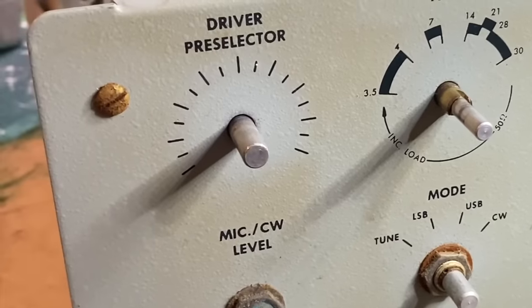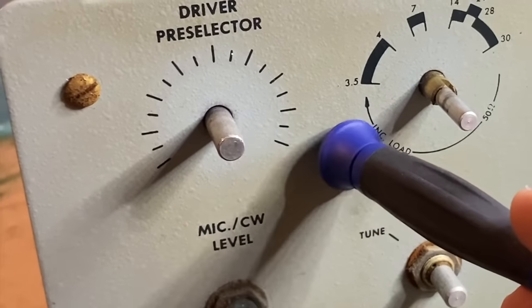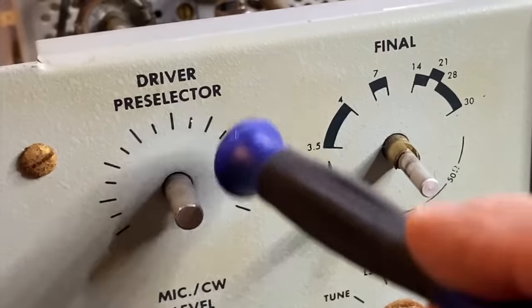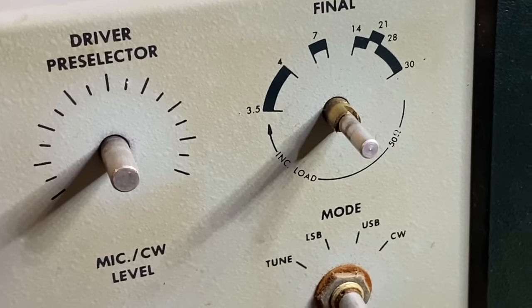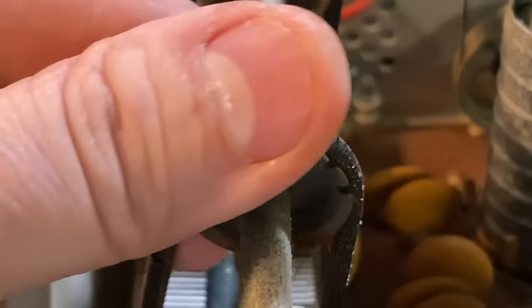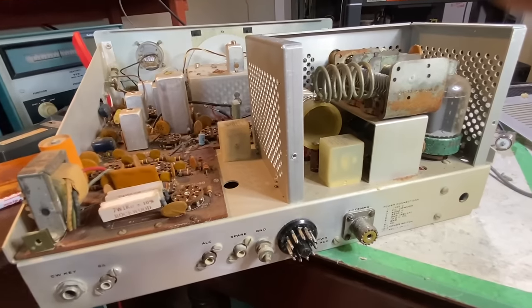Let's get to work. With the knobs off, you really do get a sense of how much nicotine is on this rig, but that's not a big deal — we're going to wash that off. I'm going to pull all the knobs, now all the tubes. These belts are in bad condition, let's pull them. Just remove the back panel — look at the condition of those finals.